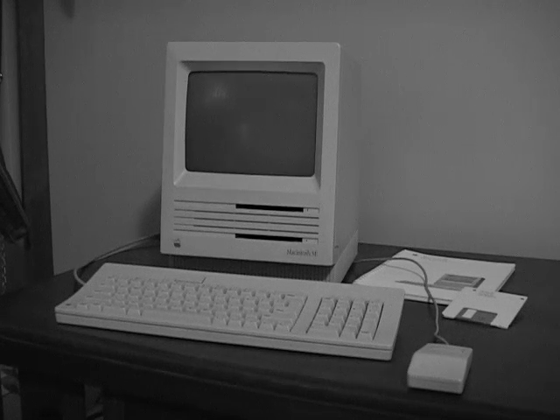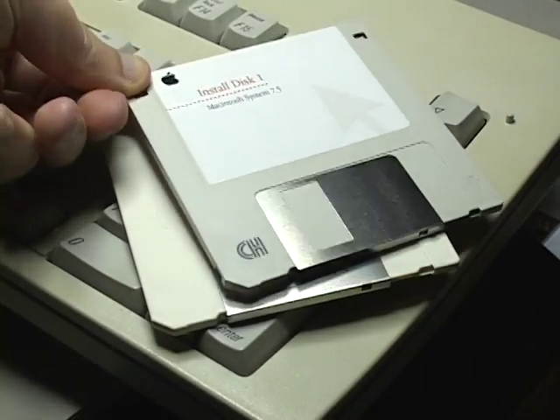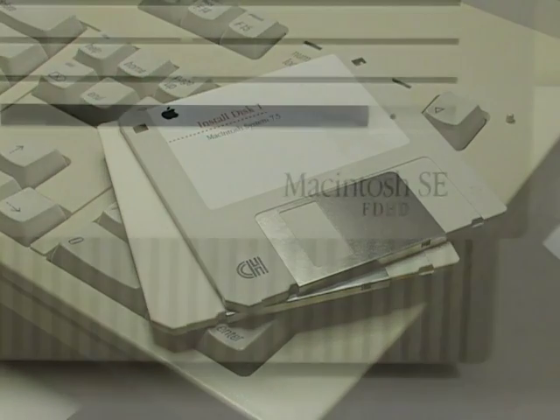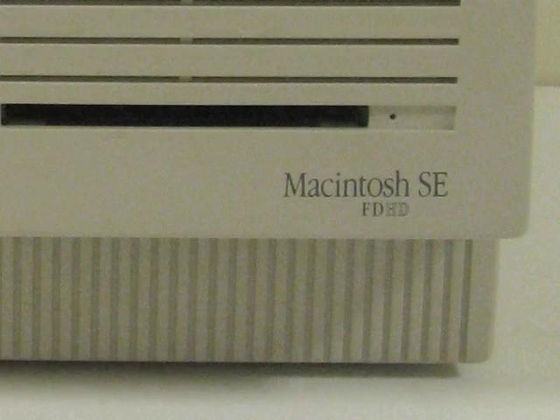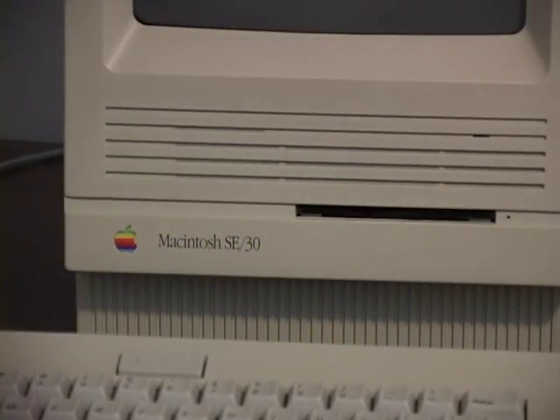In 1989, Apple discontinued the dual floppy model and upgraded the double-density floppy drive to a high-density floppy drive, extending the SE's life another year. They called these FDHD, and later called it a SuperDrive. It was a good option for those who could not afford the new SE30.